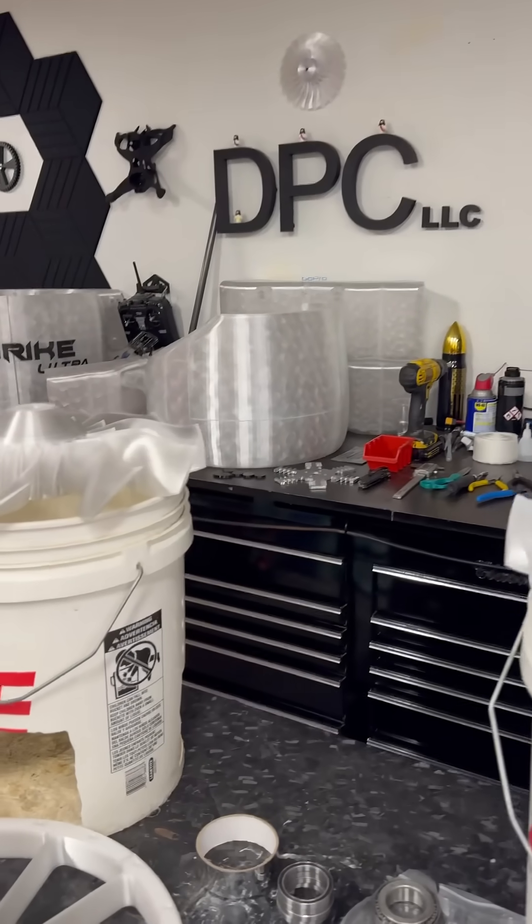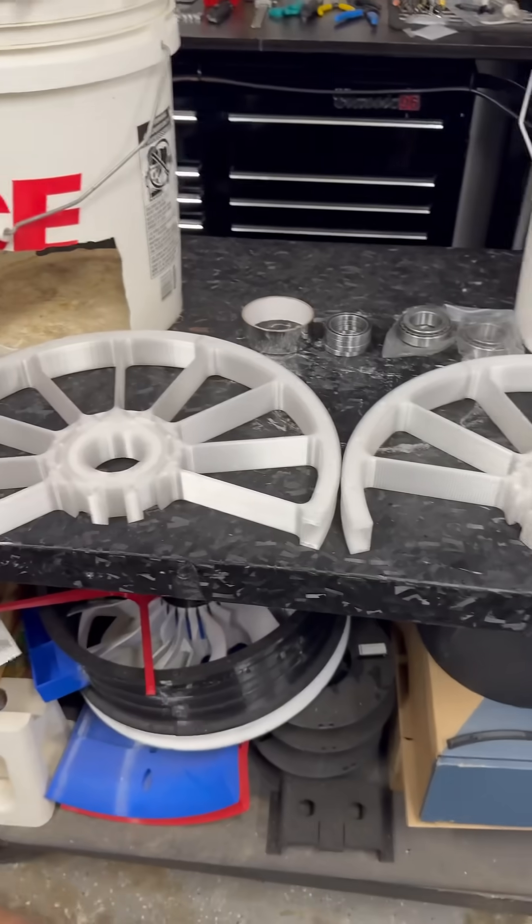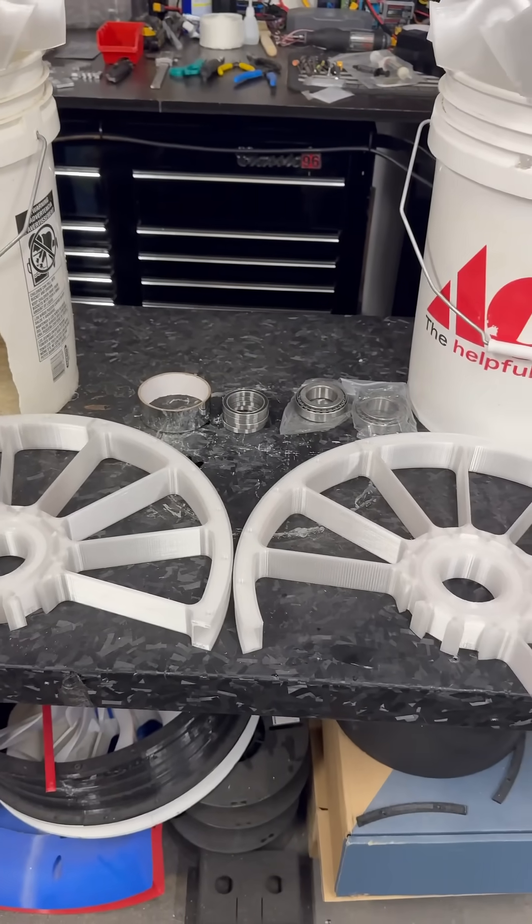Hello, how is everyone doing today? We're here for another update. These stators are almost done, and then I can put them up there and start doing the main shafts.